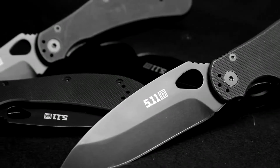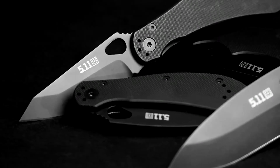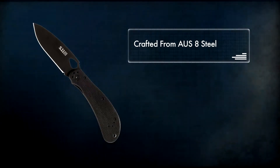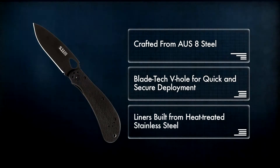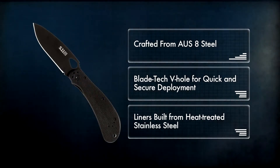Envisioned by award-winning knife designer Mike Velikamp, the Scout Folder family offers great knives at a great price. With blades crafted from AUS-8 steel, a blade-tech V-hole that provides quick and secure deployment, and liners built from heat-treated stainless steel, Scout knives were made to last a lifetime.